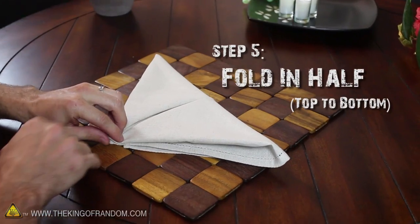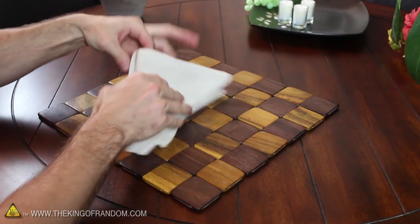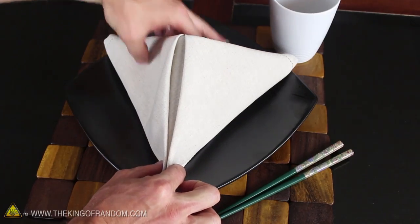Now just fold it in half from the top to the bottom, and lift it from the center so that it folds in on itself. When you stand it upright, your decorative napkin pyramid is finished.